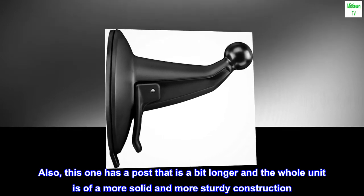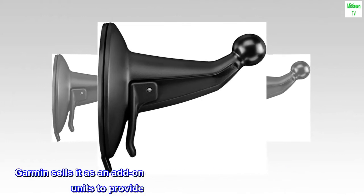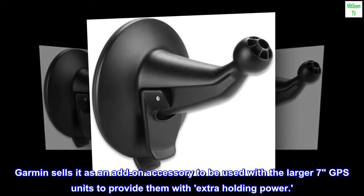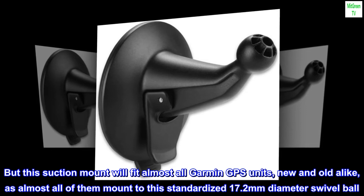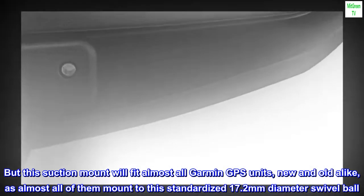Also, this one has a post that is a bit longer, and the whole unit is of a more solid and more sturdy construction. Garmin sells it as an add-on accessory to be used with the larger 7-inch GPS units to provide them with extra holding power. But this suction mount will fit almost all Garmin GPS units, new and old alike, as almost all of them mount to this standardized 17.2 mm diameter swivel ball.